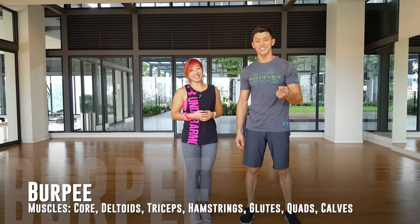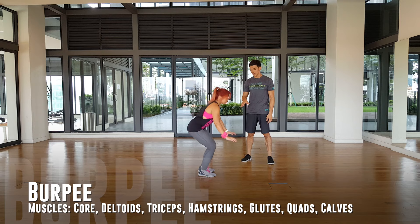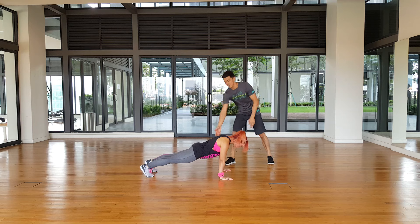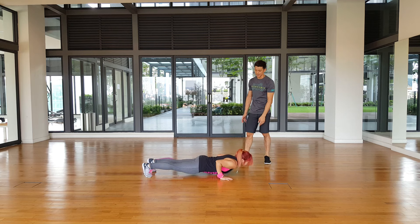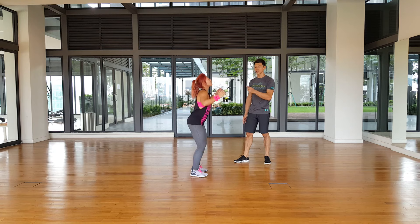First one on the list is the burpee. You can bring your hands down right outside of your feet, kick your legs back into push-up position, hips nice and high, and then go for a full push-up, coming back up, bringing your legs back in before going for that full fall. So that's one burpee.